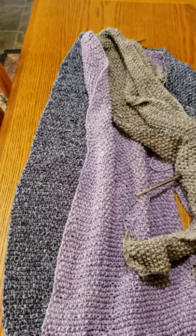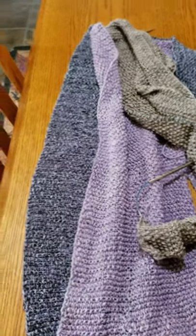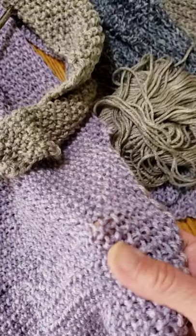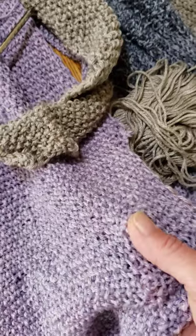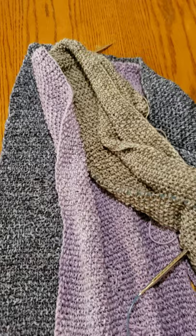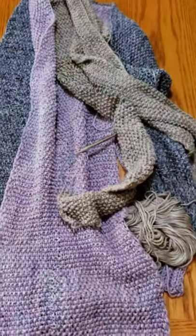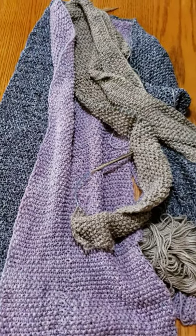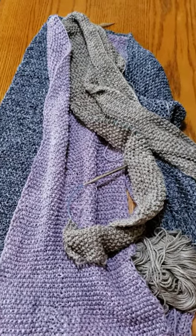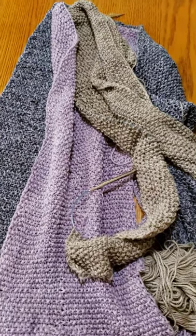I tend to hold my cardigans closed just with my pockets, so I'll probably do pockets and a plain band with no buttons. But with the seed stitch I could sneak in small buttons if I decide I want them. That's stage one of the color block sweater — hope you like it! If you have any questions just ask. I'll post my pattern under the video once I get the final video shot. Thanks, have a good day!